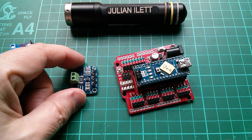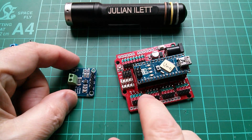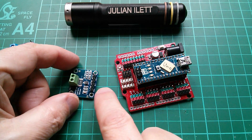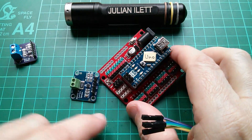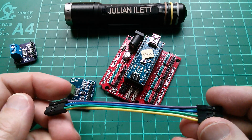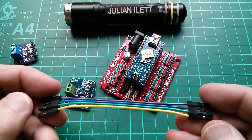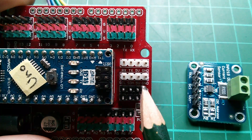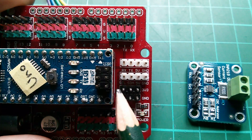Now I need to connect this board to the UNO — I need VCC, ground, SCL and SDA. They don't quite line up in the same sequence so I'll have to swap a few wires around on this four-pin DuPont cable. This board goes ground, VCC, SDA, SCL.